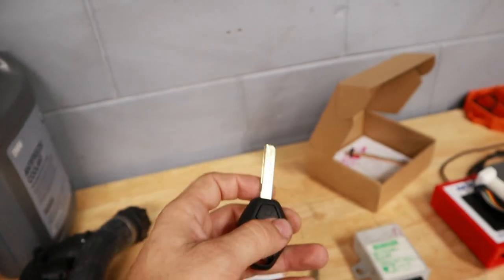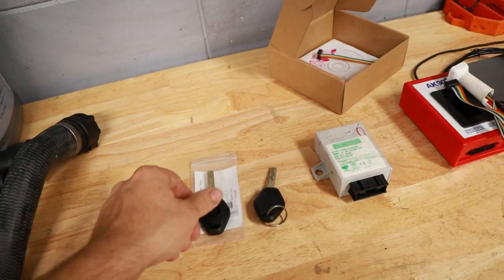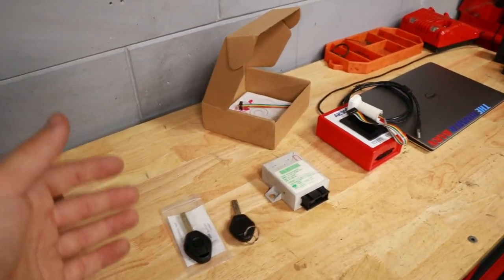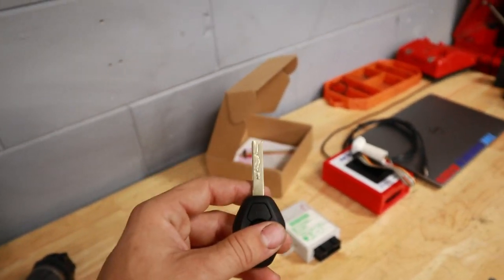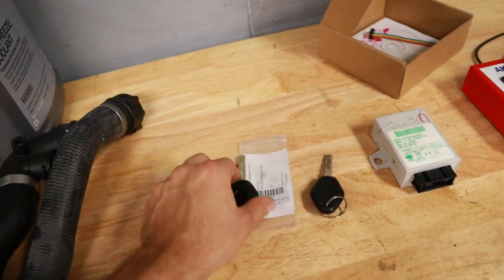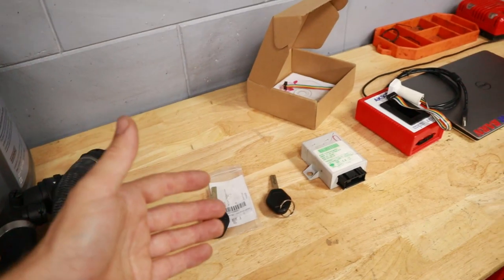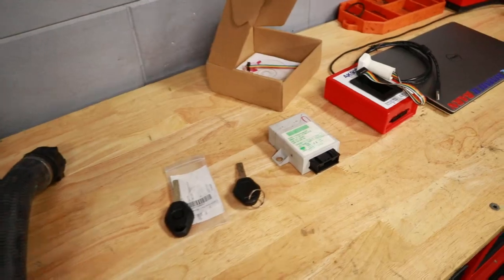You can save a couple bucks by having the key laser cut and doing the programming yourself, or call your local automotive locksmith to do the whole process from start to finish - but that could cost $100 to $200. Just cutting the key could cost around $50 to $100, the key itself is about $20, and the AK90 kit is about $40. For roughly the same price you're investing in the tool and you'll be able to do this procedure yourself in the future.